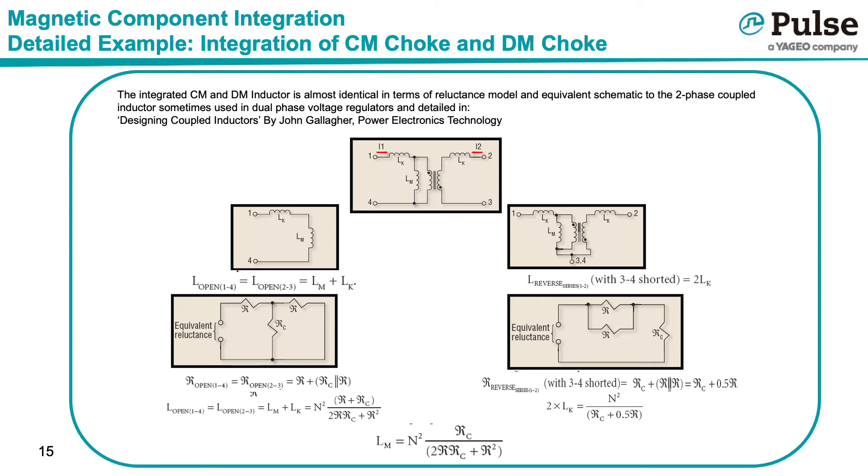This can be done by observing that if one measures the open circuit inductance between pins 1 and 4, one is effectively measuring Lm plus Lk. If the equivalent reluctance model is drawn for this open circuit inductance, it is clear that this measurement is equal to R plus Rc in parallel with R. Similarly, one can measure the reverse series inductance between pins 1 and 2, with pins 3 and 4 shorted, which yields a measurement of 2 times Lk. If the equivalent reluctance model is drawn for this reverse series, it is clear that this measurement is equal to Rc plus half of R.